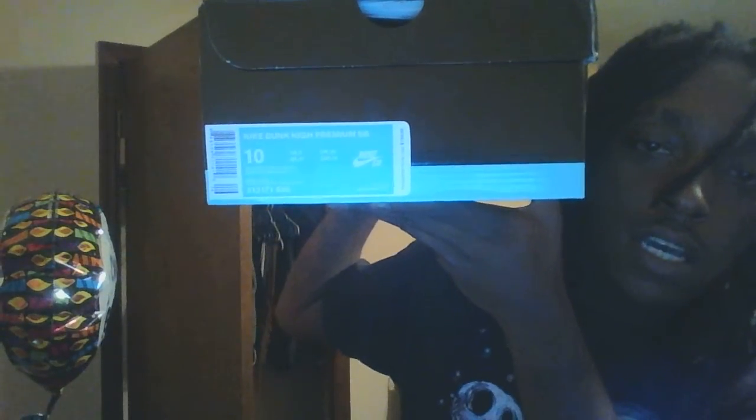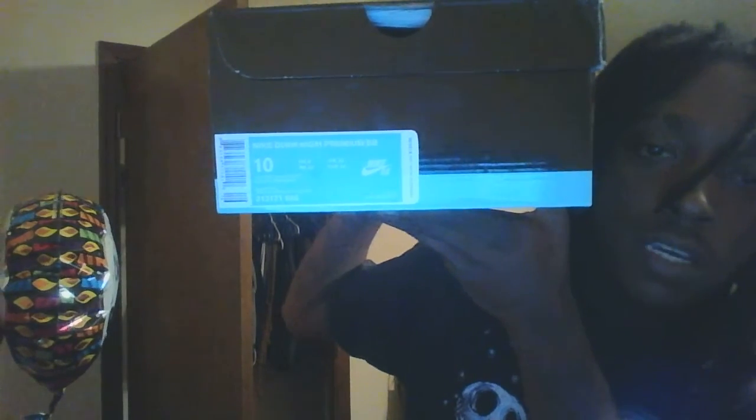This is the actual box — Nike SB. Size 10, Nike Dunk High Premium SB, retail at $120 plus tax.